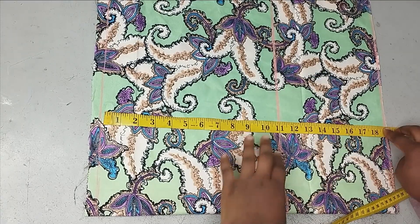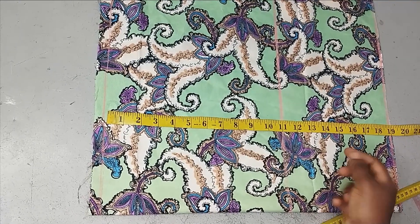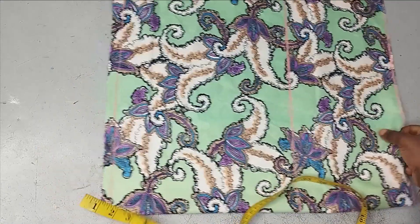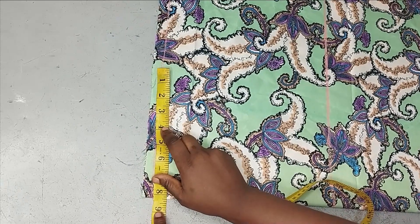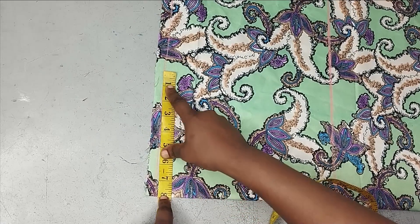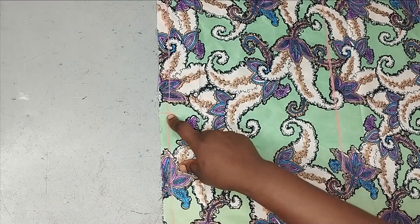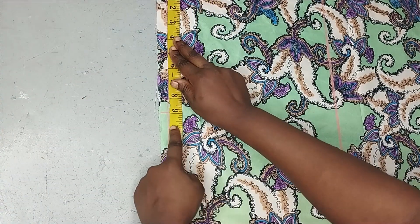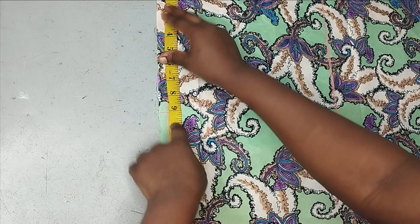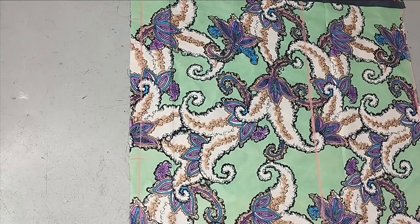The 11-inch armhole is marked. The waistline is 18 inches; adding 1 inch extra gives 19 inches, made into a straight line. Then coming to the shoulder starting point — the shoulder is 16 divided by 2, marked as 18 inches. The sleeve length is 9 to 10 inches around the elbow area, with an extra 2 inches added to allow for folding. I hope that's clear.